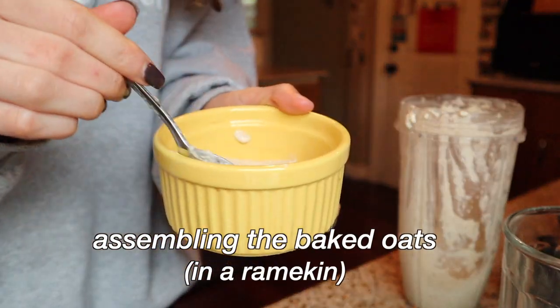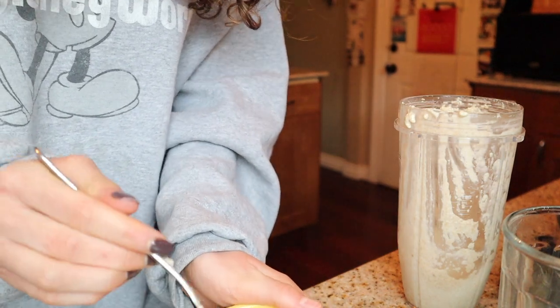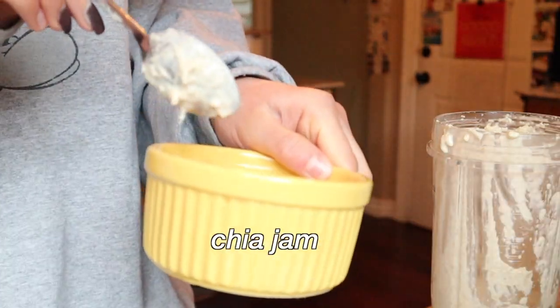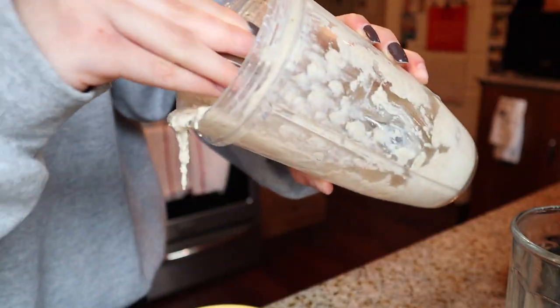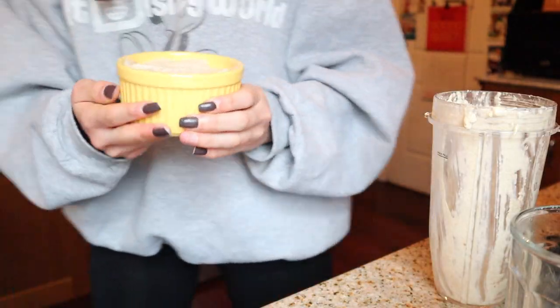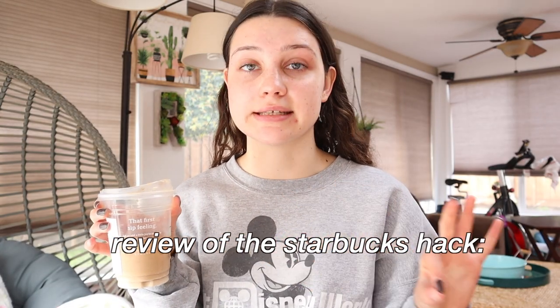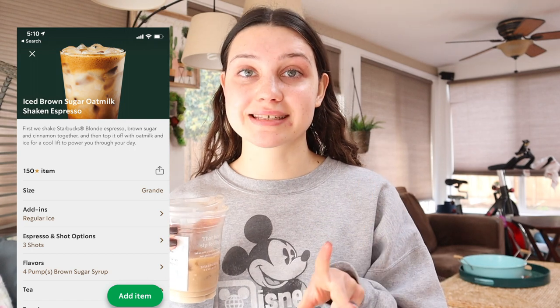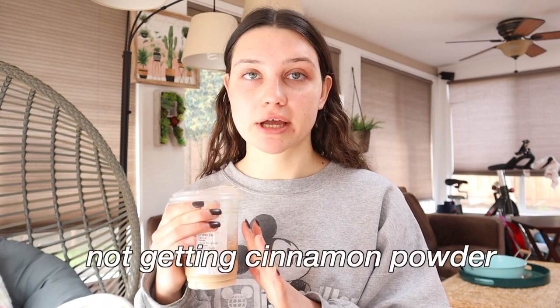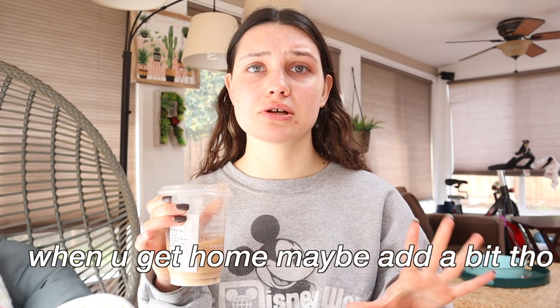I put about half the batter in the bottom of the dish, then added a layer of jam — you guys can't really see but I'm putting the jam in — then the rest of the batter on top, and put it in the oven. The drink I ordered tastes exactly like the shaken espresso from Starbucks, but it's two dollars less — three dollars less if you don't get it shaken. I recommend skipping the cinnamon powder on top because it was way too much.